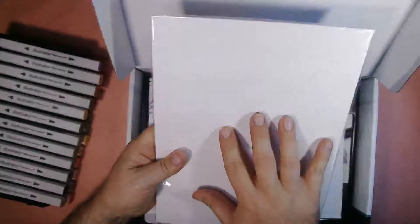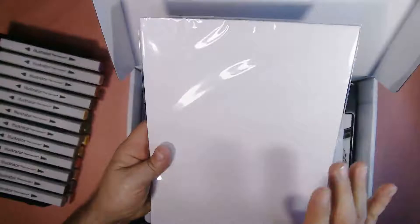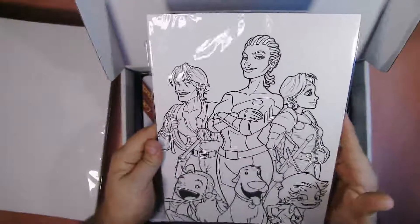This is the paper — the alcohol paper, professional paper, whichever way you want to say it. This I can't wait to use. I've got a bunch of other ones that I haven't used yet and still need to work on. And here are the prints that came with the thing — these are some pretty nice prints, some nice drawings.